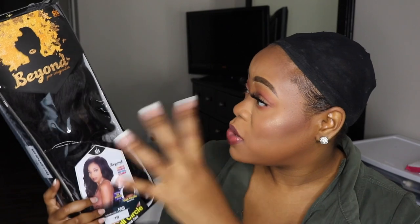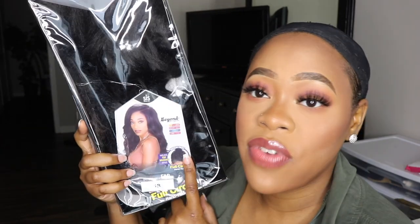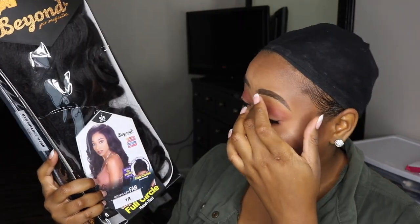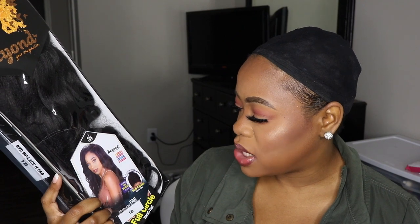From the packaging it looks really nice. I love this black packaging. This is such a beautiful logo on here. What I can see from the wig right now is that it does take heat up to 400 degrees. It's Remy fiber and it's a lace front wig. It has a natural top braided style full circle hand type moon part lace front. I'm gonna go ahead and get her open.